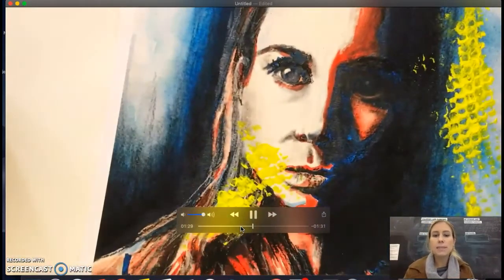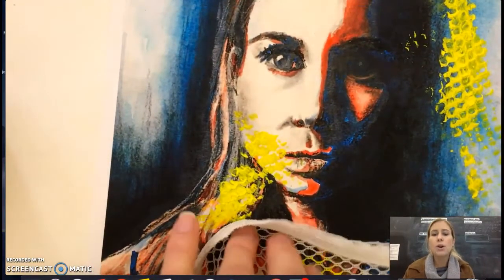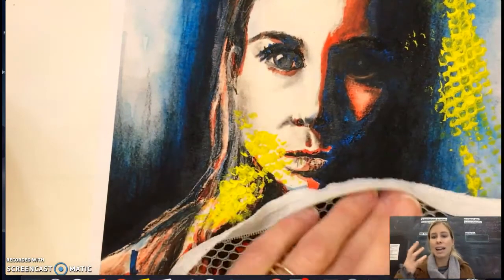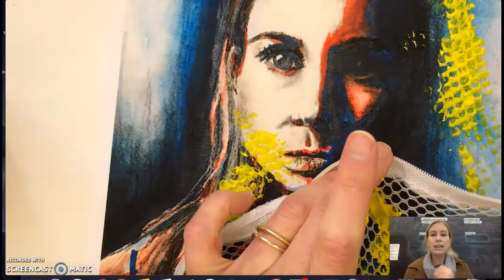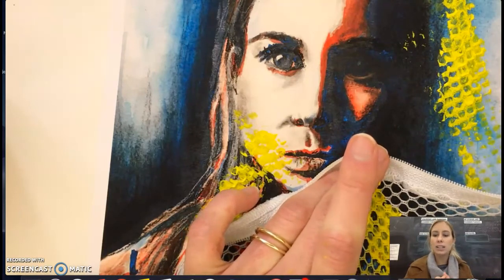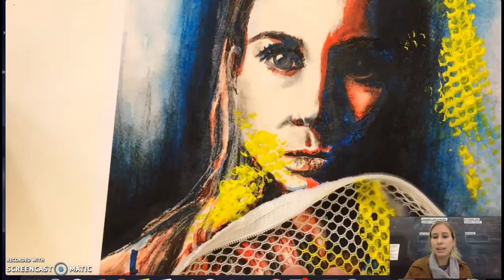Also think about the color scheme — what colors are going to go well together with what you already have. I'm using blue in the background and orange on the face, so I was doing complementary colors, but adding yellow is now creating warm and cool colors: warm colors in the foreground, cool colors in the background. Think about how you're changing your color scheme if you do this.